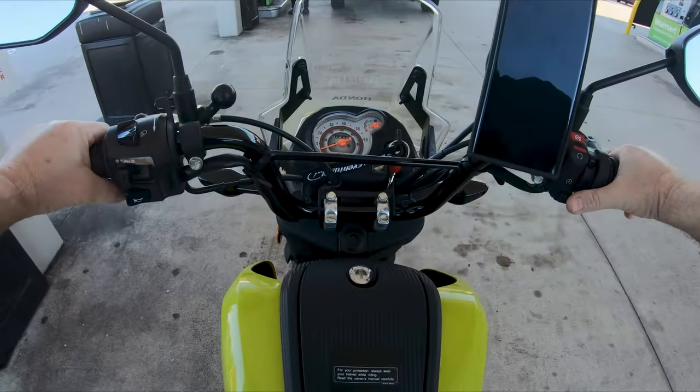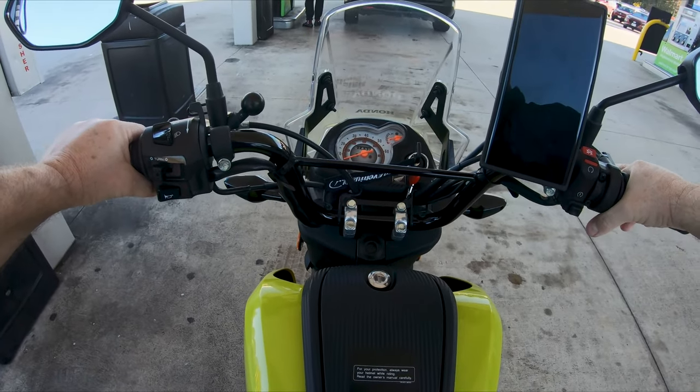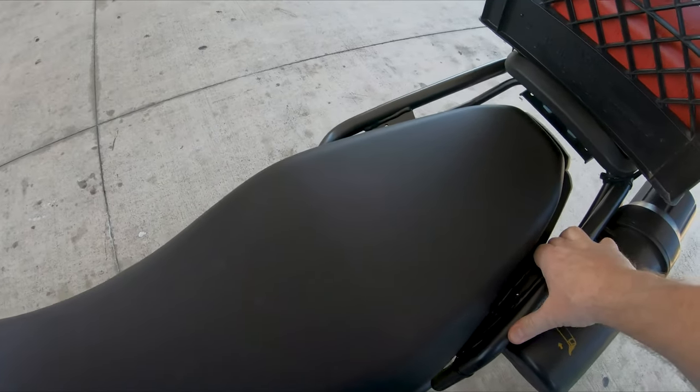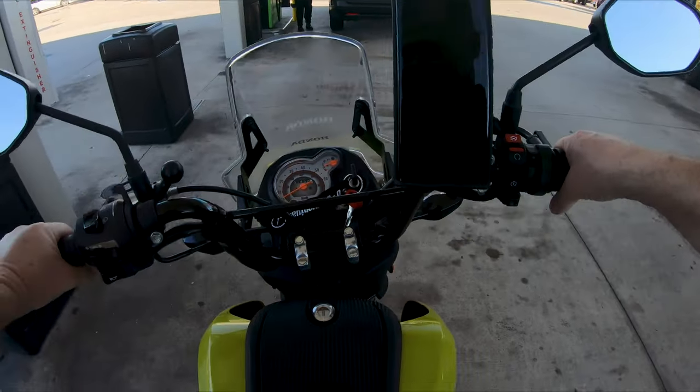Nope, battery is too dead. Oh wait — clunk, that was it. No starty. Gotta love that backup kickstart.